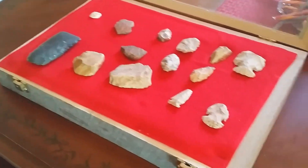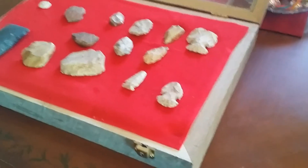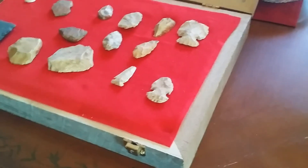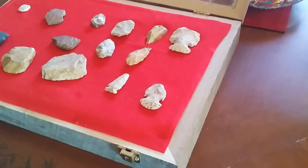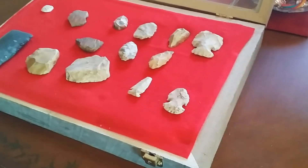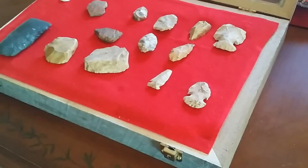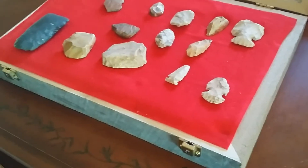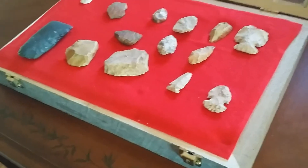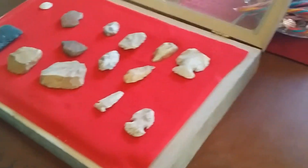Hey everybody, this is Artifact Man. Finally, I've got my Christmas package. Thank you, Ken. He sent some pretty cool stuff, and I'll go through them here and show you all. I got this on Friday. Today is Wednesday — it's been busy. I had a really busy weekend; I went to the Chiefs game and there was an ice storm. So I'm just now getting around to getting this video put up. Check out some of this cool stuff he sent.